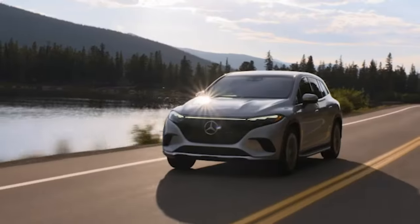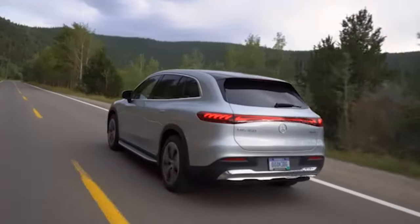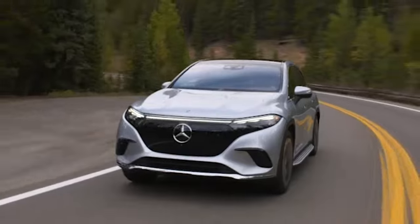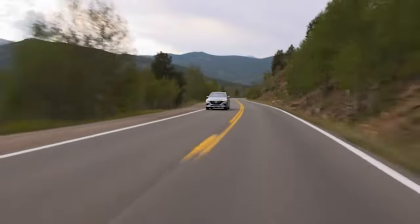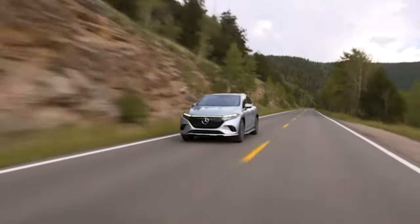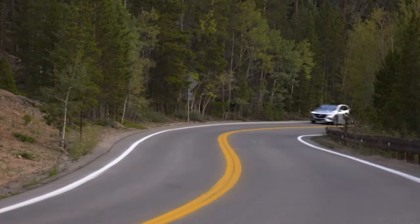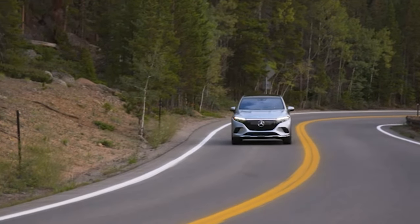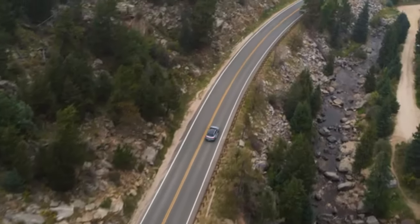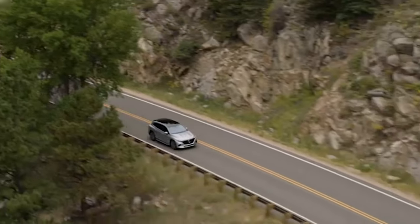Mercedes Me Charge provides access to one of the largest charging networks worldwide, currently comprising over 850,000 AC and DC charging points, including around 350,000 in Europe. Since 2021, Mercedes-Benz has ensured offset with green electricity when customers use Mercedes Me Charge in Europe and North America. While you're driving, you'll be breathing clean air with Energizing Air Control Plus — a system based on filtration sensors and air conditioning. The HEPA high-efficiency particulate air filter traps fine particles, micro particles, pollen, and other substances.